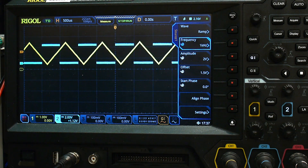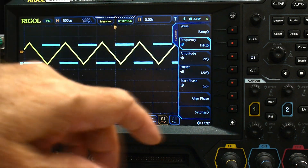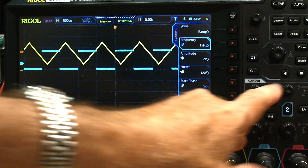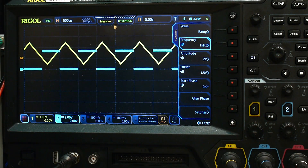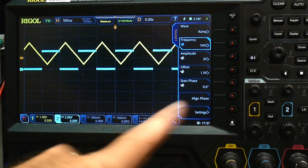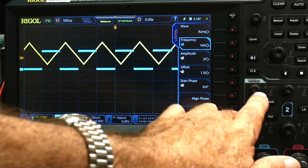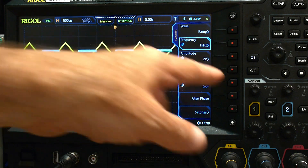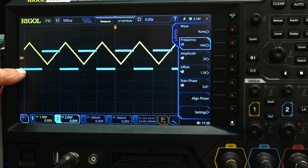Here's another trick we can do. Let's ground both of these. I pushed the vertical location and that sets both channel one and channel two exactly the same.